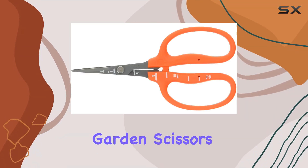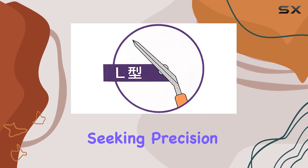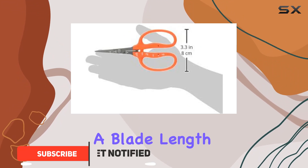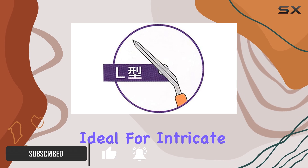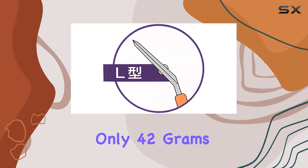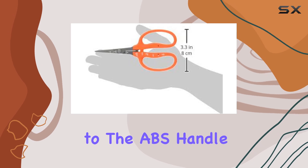The Chikamasa Garden Scissors B500 SLF are a standout choice for gardeners seeking precision and durability in a compact design. With a total length of 155 millimeters and a blade length of 35 millimeters, these scissors are ideal for intricate tasks like trimming delicate herbs or flowers. Despite their small size, weighing only 42 grams, they offer a solid and comfortable grip thanks to the ABS handle.